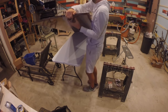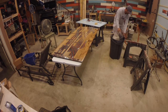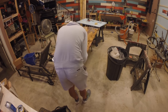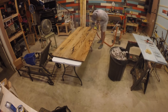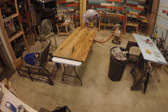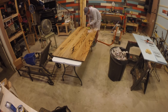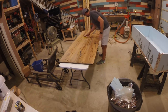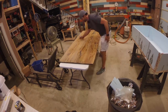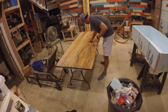I allowed the table to dry for 48 hours and then flipped it over to start removing all the tape — a very tedious process. There were quite a few stubborn pieces of tape, so I had to use the belt sander to remove the pieces that wouldn't come off by simply peeling them. I then used a brush to remove the large debris and came over the top with a tack cloth to remove any remaining debris from the underside.